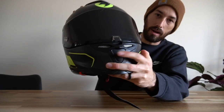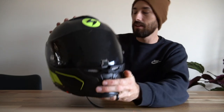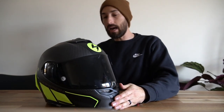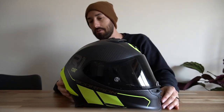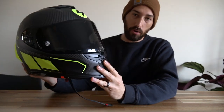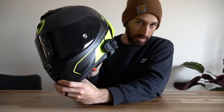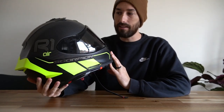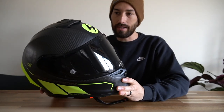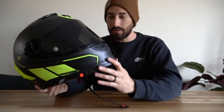I went with the neon green since I ride a lot at night and safety was a concern, and I actually like how it looks — it's pretty good. This helmet rings in at 3.15 pounds without the Senna, which is pretty stinking light for a helmet and makes for an absolutely great ride. I've never had any hot spots or anything with this on my head.